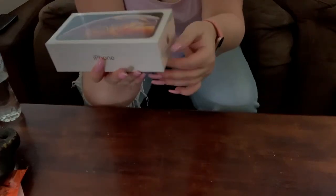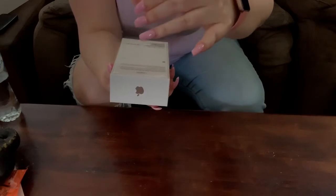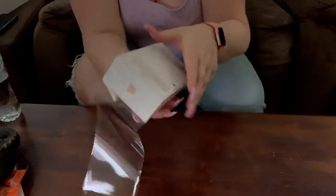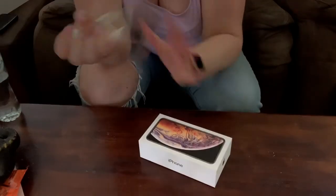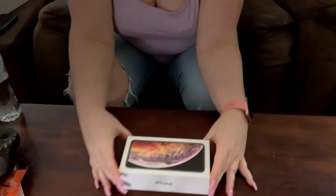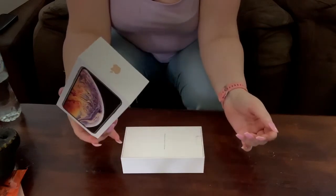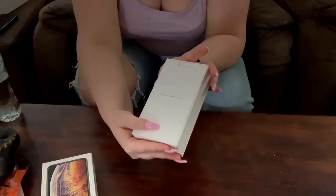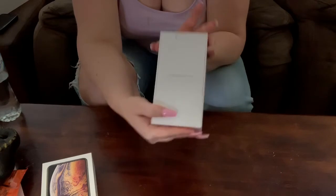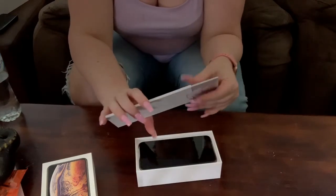So let's peel the plastic off. It's a lot easier to pull off this time. Designed by Apple in California. Pull this out, I'll show you guys what you get in here.